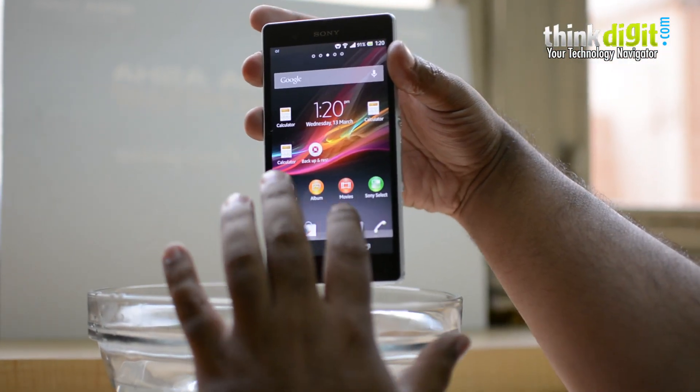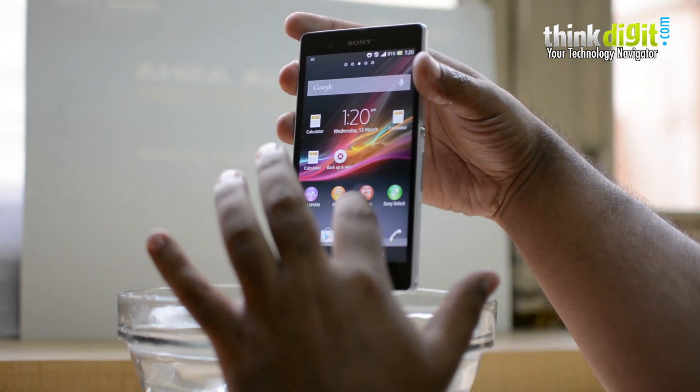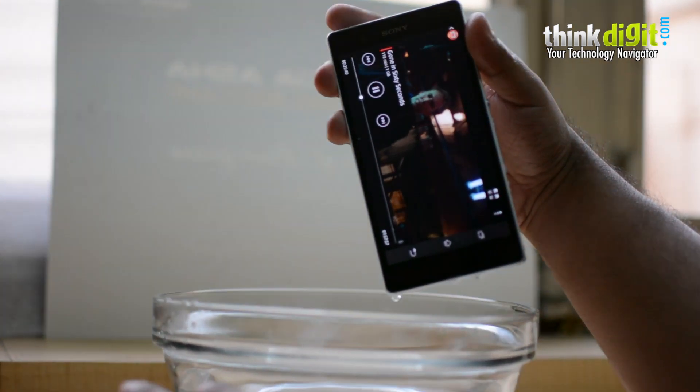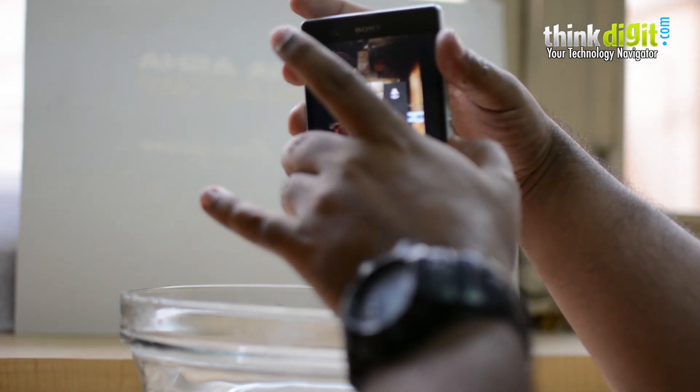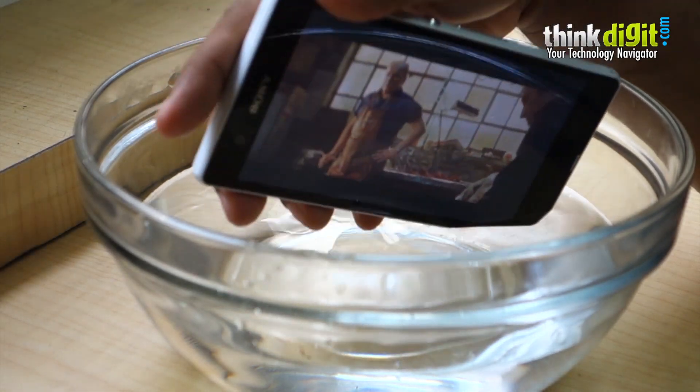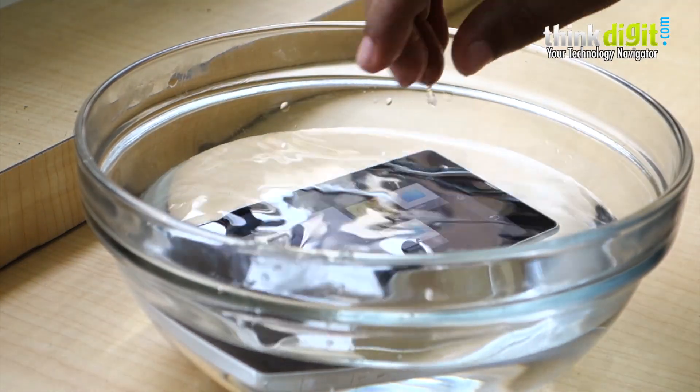So the next thing we're going to do is play a movie on this — Gone in 60 Seconds, that's my favorite movie. We'll turn up the volume all the way and put it inside the water.